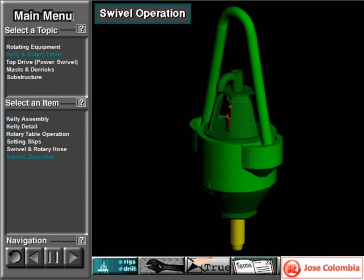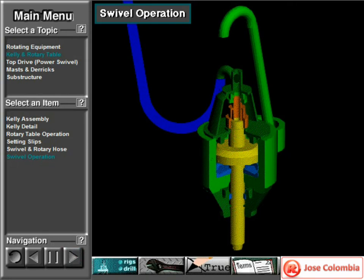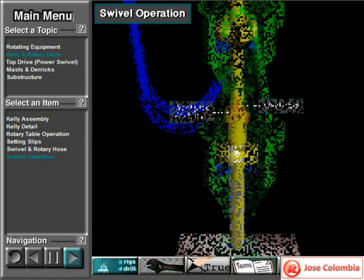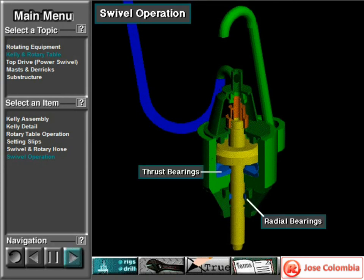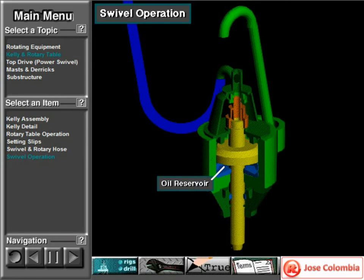Here is an isolated view of the swivel. The bail hangs the swivel from the hook, which is not shown. The rotary hose conducts drilling mud to the gooseneck. Mud flows through the gooseneck, down the wash pipe, and into the stem and drill string below. Wash pipe packing seals the high-pressure mud in the wash pipe as the stem rotates. The stem rotates on heavy-duty radial bearings and thrust bearings. The main thrust bearings support the entire weight of the drill string as it rotates. Swivels have dead load capacities ranging from 150 to 1,250 tons, about 135 to 1,125 metric tons. An oil reservoir lubricates the bearings and rotating parts.